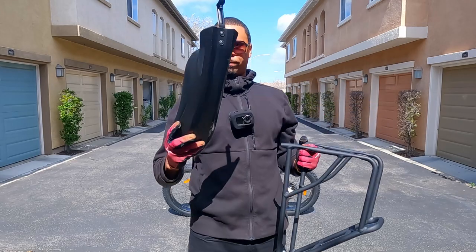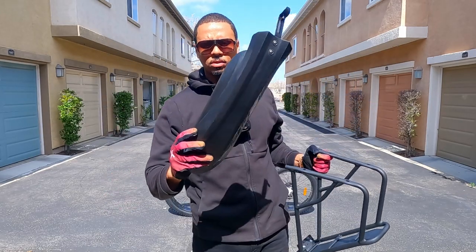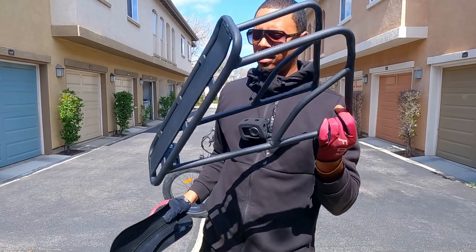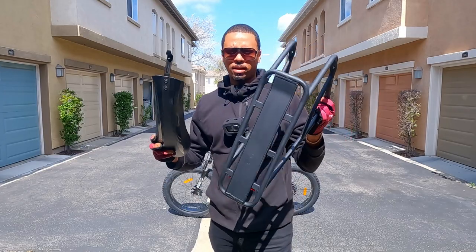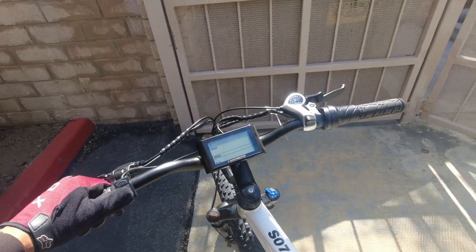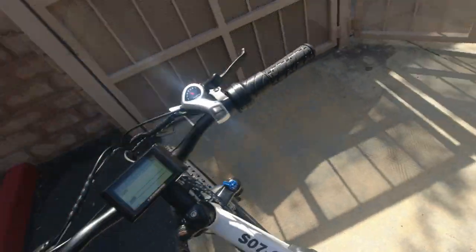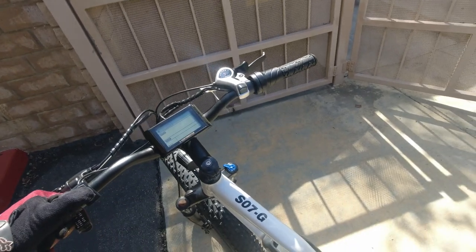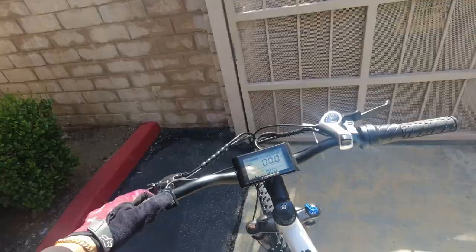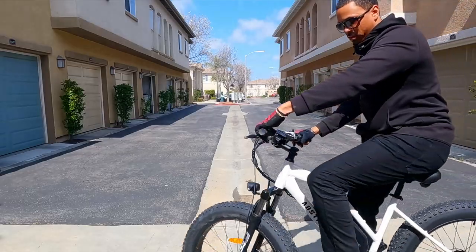This bike comes with fenders and a rear rack, but to be honest I don't really like the look of these — they look a little bit cheap and I'm not the biggest fan of rear racks. I don't use them so I ended up taking them off. Let's see if we have power — there is a switch — and yes we do. Looks like we have a full charge. We're definitely going to take this for its first ride.